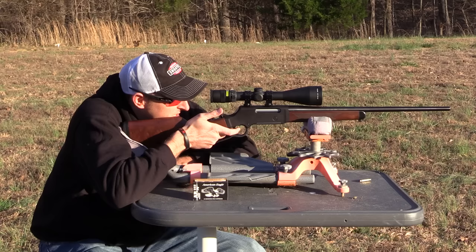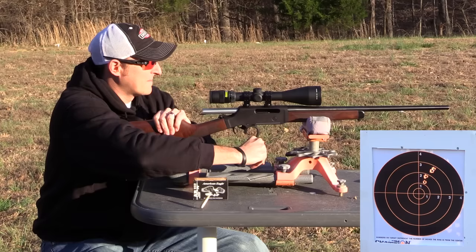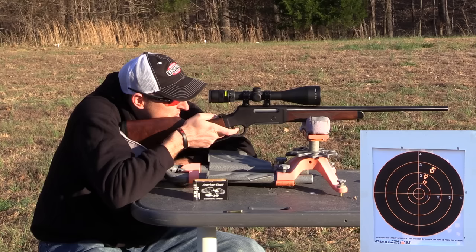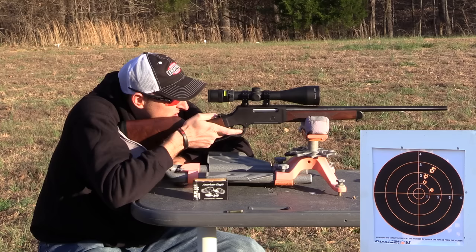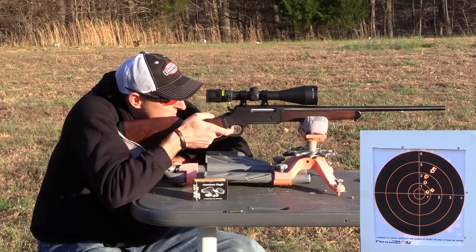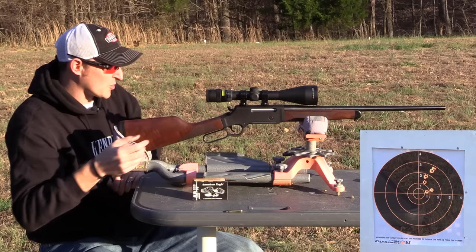Let's see how well this ammunition groups. It's probably going to group a little differently since it is 12 grains heavier. It didn't miss by much from the other ones — just right below them. That one was about an inch beside it, and that one was almost touching the other one.